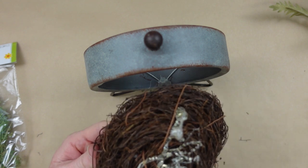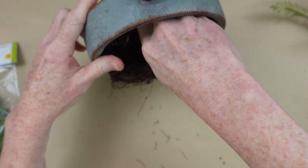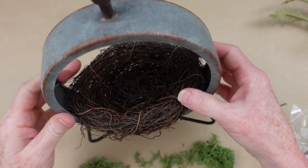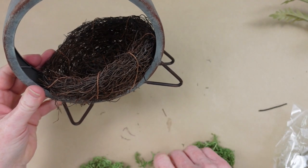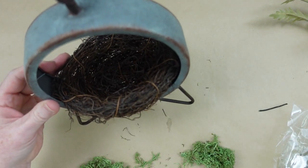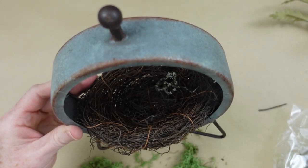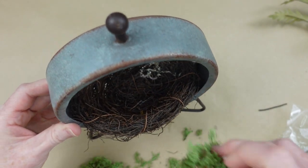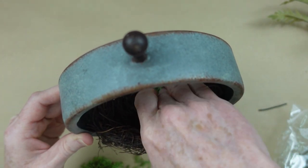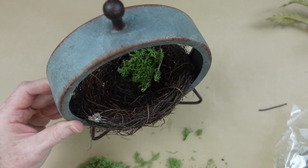I'm going to put this little thrifted nest in the little thrifted clock frame and just use a little hot glue and press it to keep it down in place. I'm going to let it cool and then, to make it look rustic and cottagey, I'm going to add some of this beautiful green reindeer moss. I do live in the country in Southern Alabama so we get a lot of this moss underneath our trees that grows on the ground.